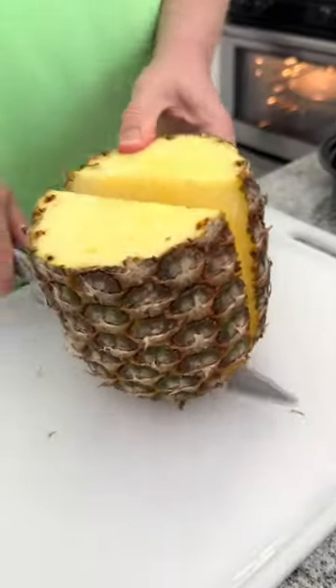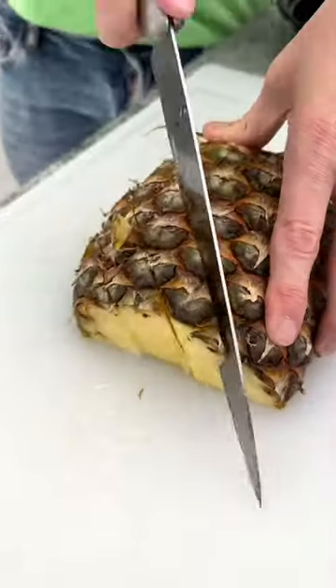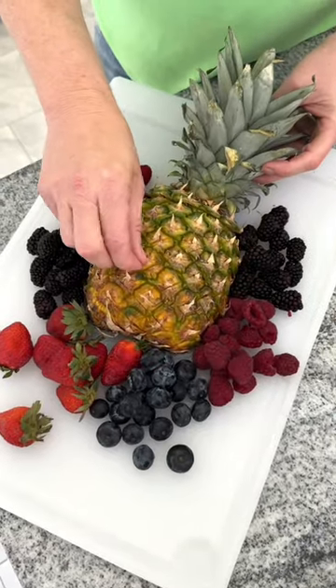We've been slicing pineapples wrong. Cut your pineapple in half, then slice along the grain in both directions. Now you've got a perfectly sliced pineapple.